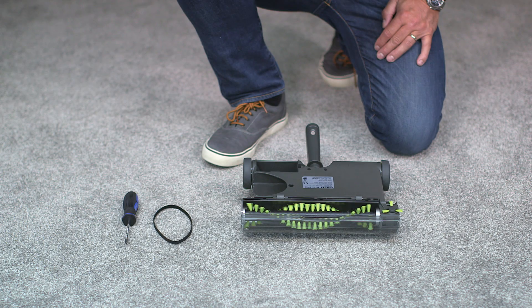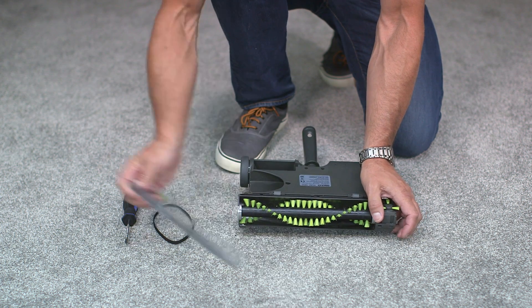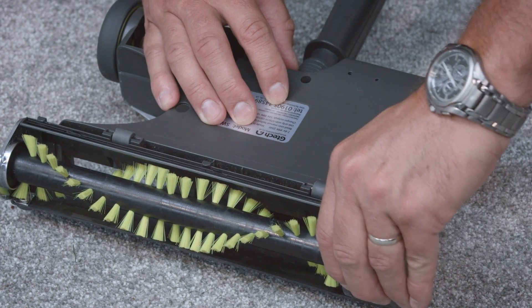With the sweeper upside down, the telescopic handle and bin removed, and the battery out, we can remove the visor and take out the edge wheel from the bottom of the sweeper.